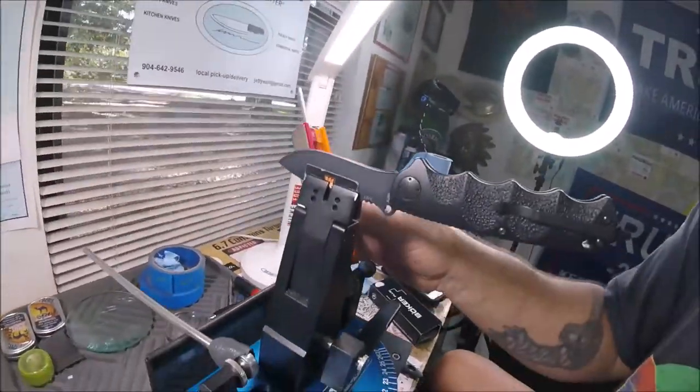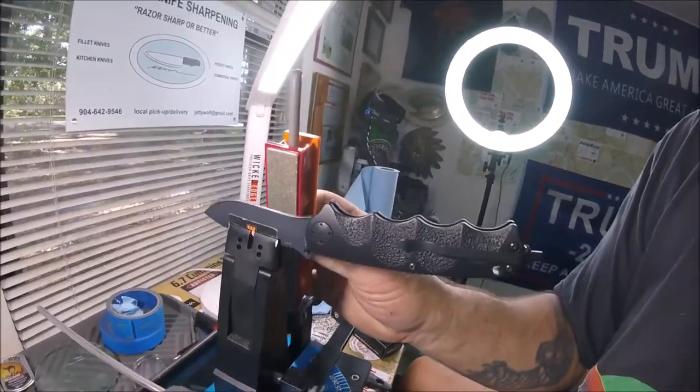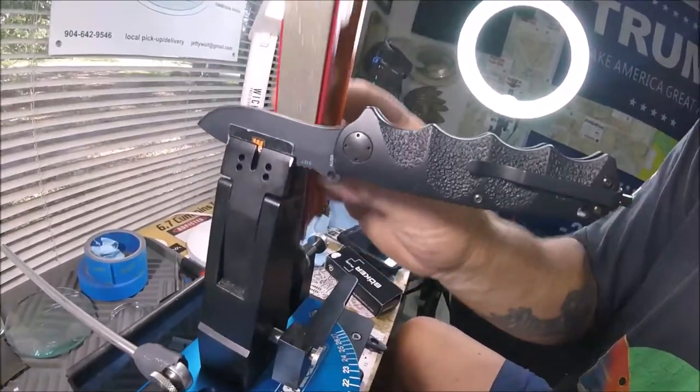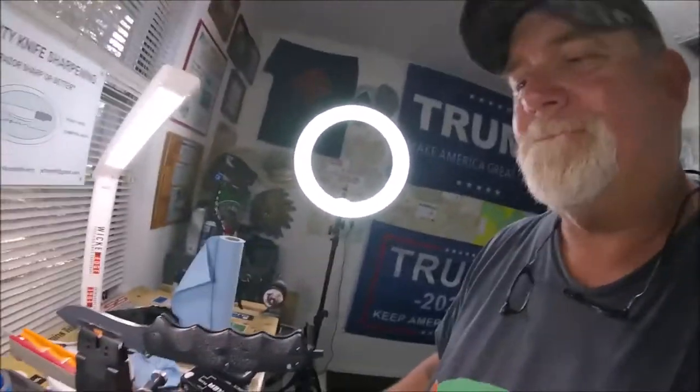On Blade Ops they sell springs, so I sent them an email with a picture of the Boker Jim Wagner and asked if any of their springs fit. If they do, I'm going to show you how I turn this into an auto-deploy button-push knife. I've been sitting here with the 100 grit scrubbing to get a burr on the other side, taking it from 24 degrees on each side down to 20 degrees.